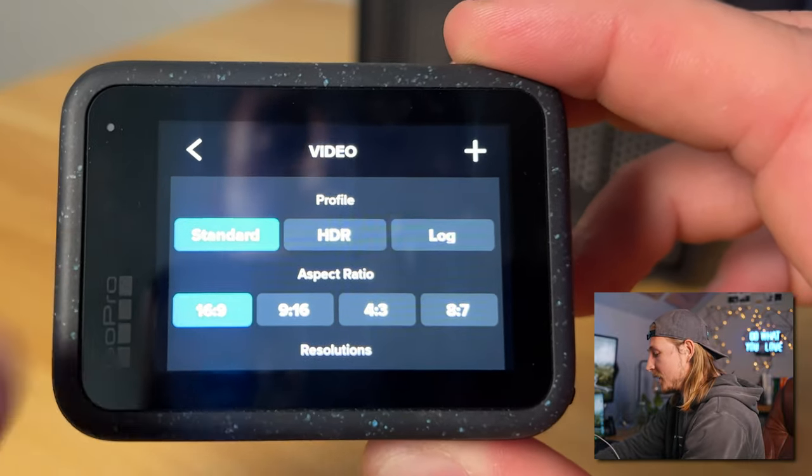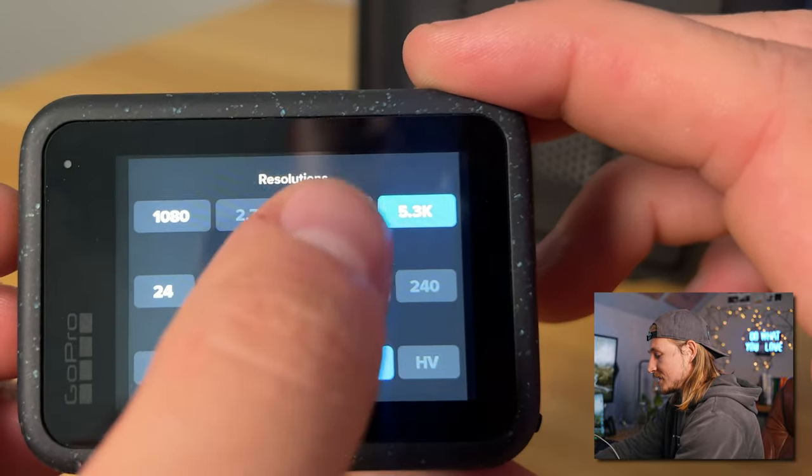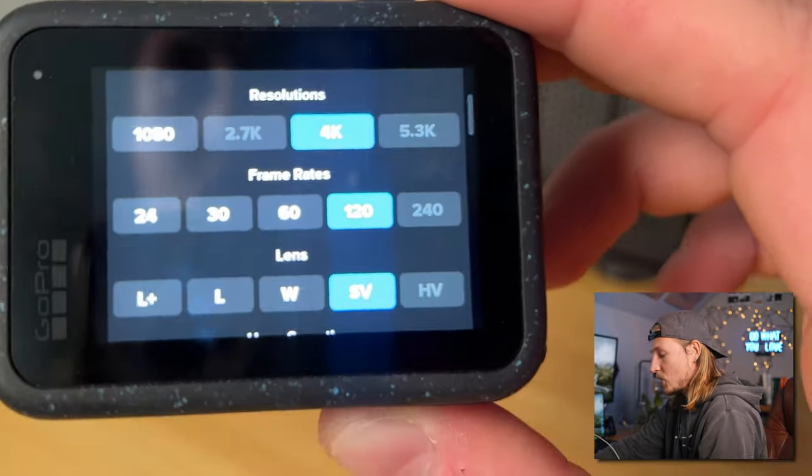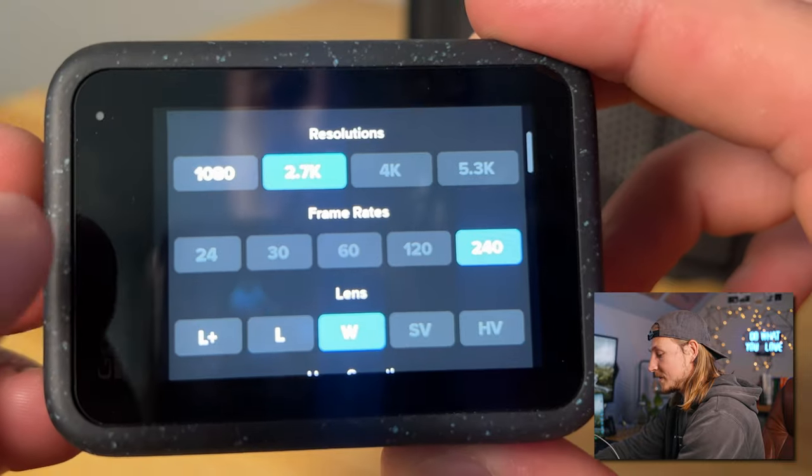This camera shoots really incredible slow motion. If you want to make a couple of profiles with more slow motion, go back, create a new profile, keep everything else the same, but change resolution to 4K — you can shoot all the way up to 4K 120fps, which basically slows your footage down four times. And if you go to 2.7K, you can shoot 2.7K 240fps, which slows your footage down eight times. I'd recommend making profiles for that if you're shooting sports, wakeboarding, biking, and stuff like that.